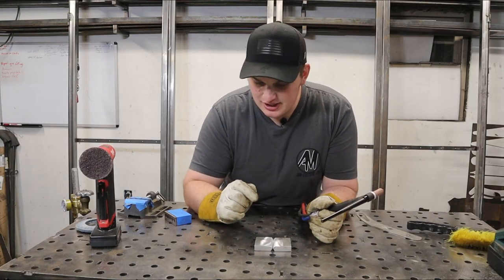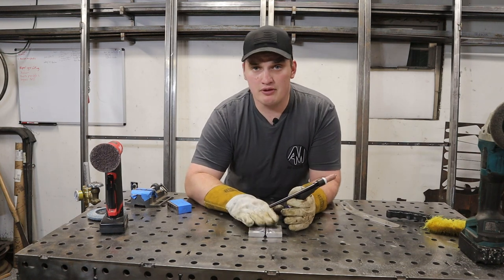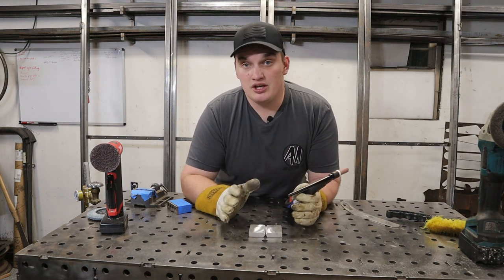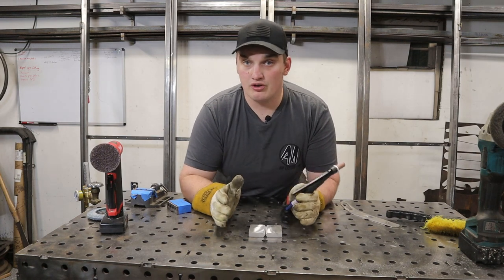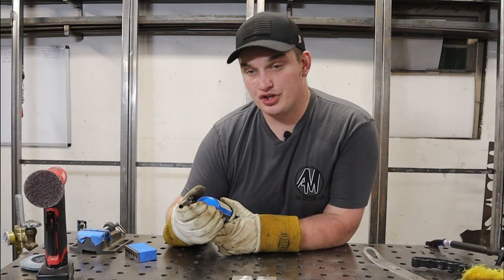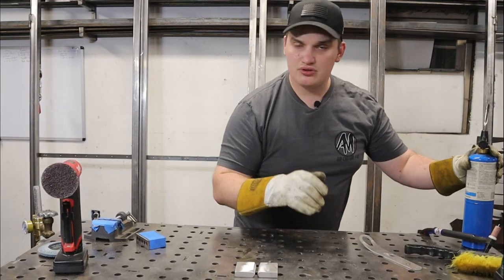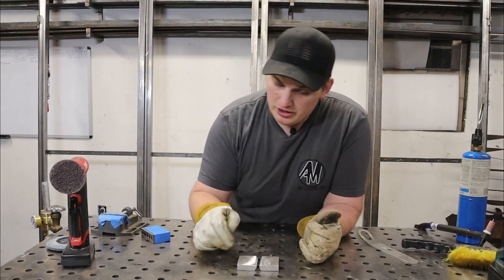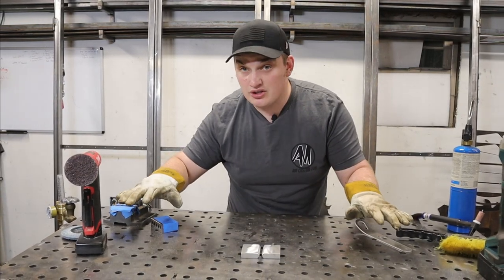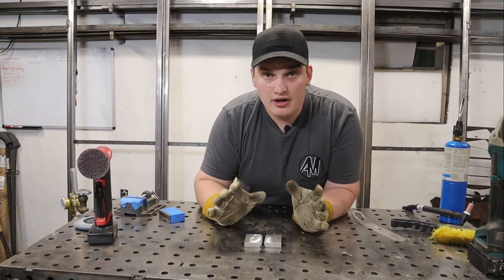The last thing before we start laying beads is to give the part a little preheat, especially since we're limited on amperage. If we bring the ambient temperature of the part up to around 250 degrees, that's going to help us substantially achieve good penetration and help the weld flow overall. You can use a MAP gas or propane torch and work the joint until it gets up to around 250°F or a little more. Make sure you're heating a little ways around the outside of the weld too — aluminum is a great heat sink, and cold surrounding material will suck all the heat out of your joint.